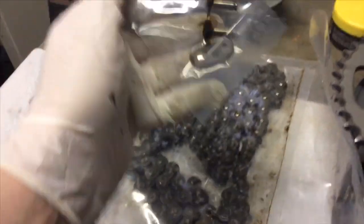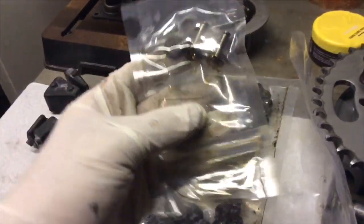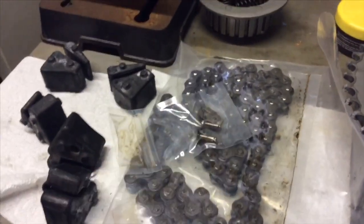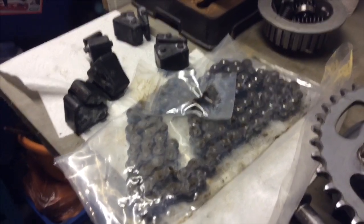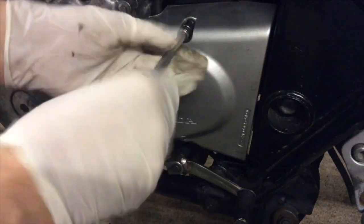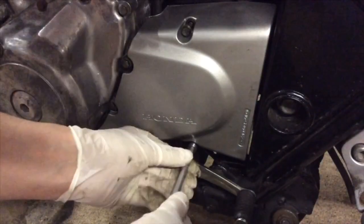All the split links and everything are there. Good little technique actually for getting these on and off — well, off anyway — using a sharp flat blade screwdriver. But I have encountered a little problem, let me show you.